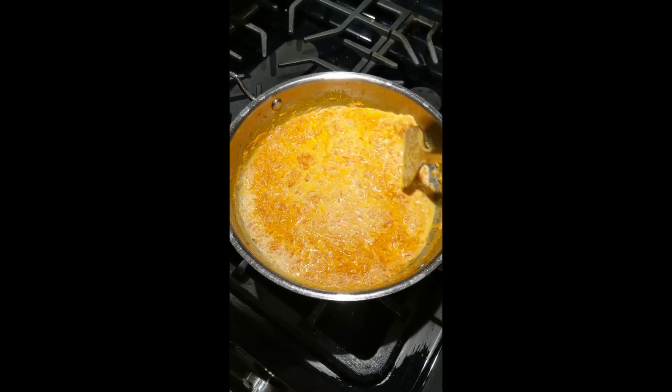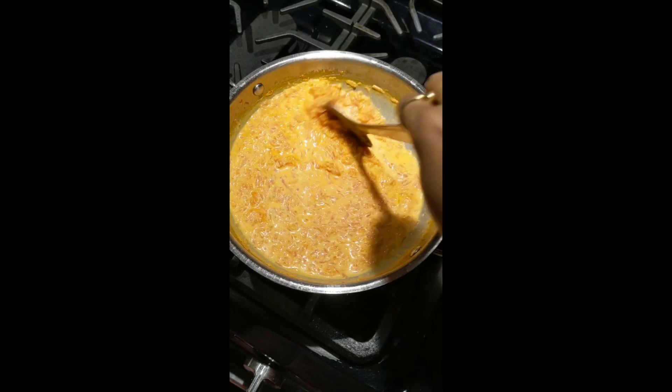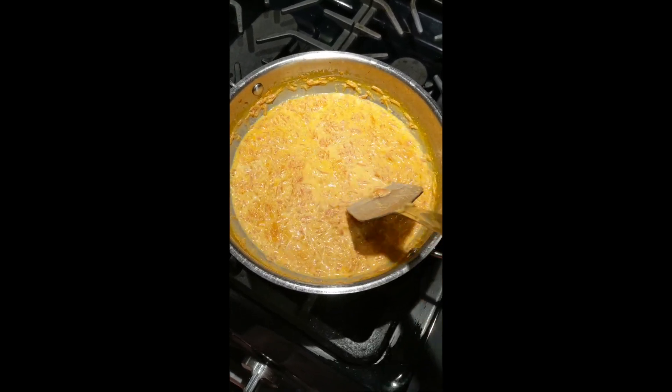This recipe doesn't call for any mawa or milk powder. Desi red carrots enhance the taste of the halwa.